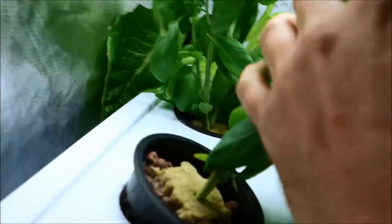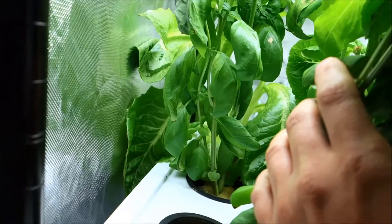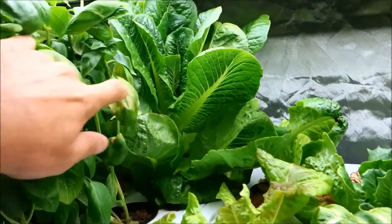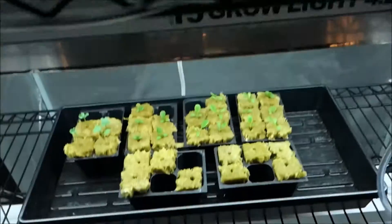Back there I have two heads — one head is not actually doing so well, probably because it didn't get the best light or the best aeration, but that other head of lettuce there definitely did great.